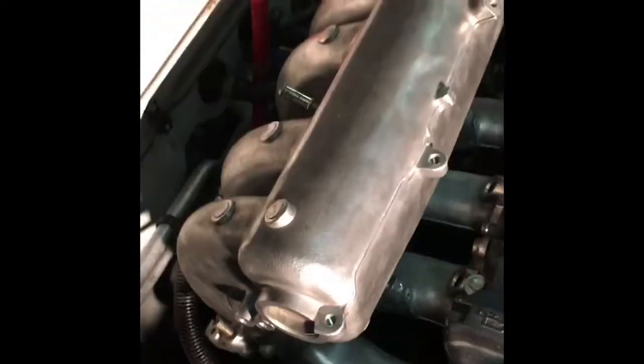Obviously I already have my fuel rail out of the way — there's no throttle body or intake on it — but you should know how to take off the intake manifold. So I'm going to start there.